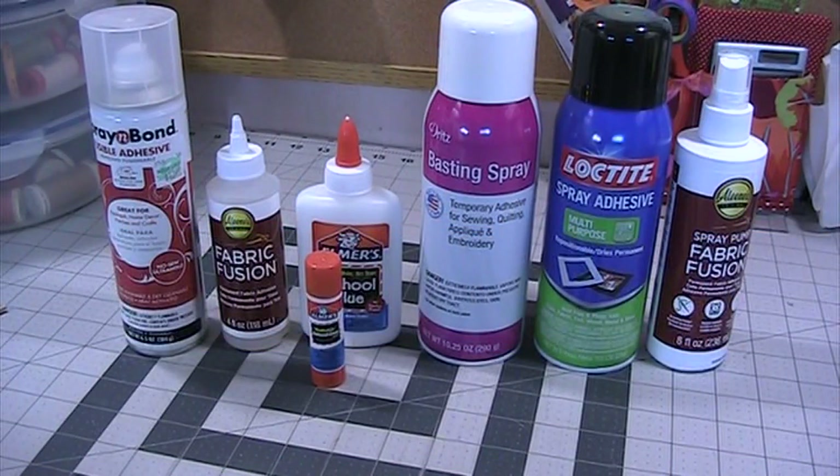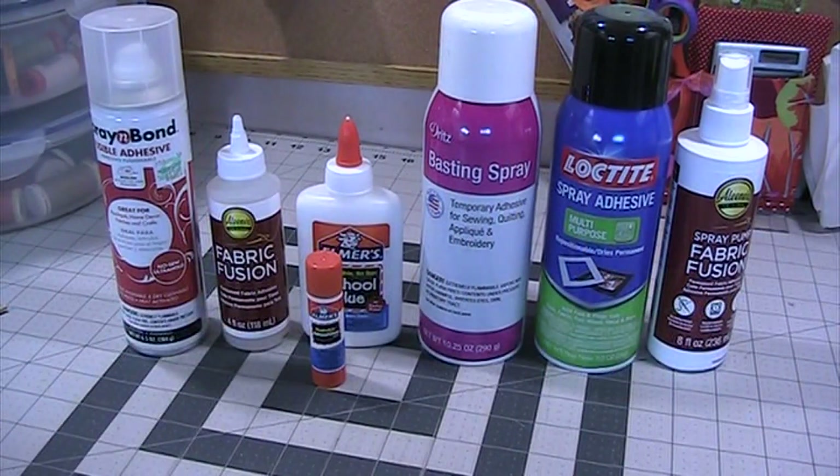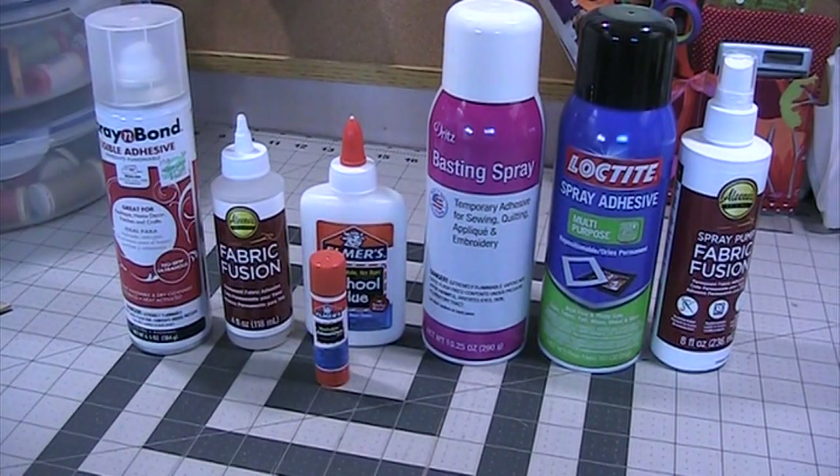Hi there, Liz here and we are at EMO's Creative Studio where anything and everything you create is beautiful because you created it. And today we're going to talk about basting and/or fabric spray.